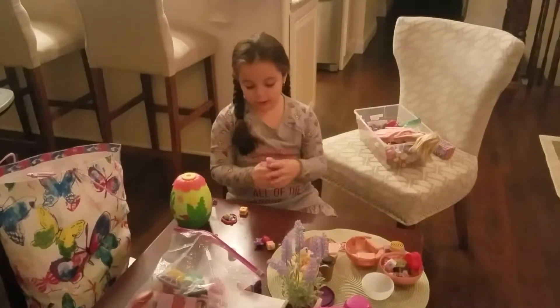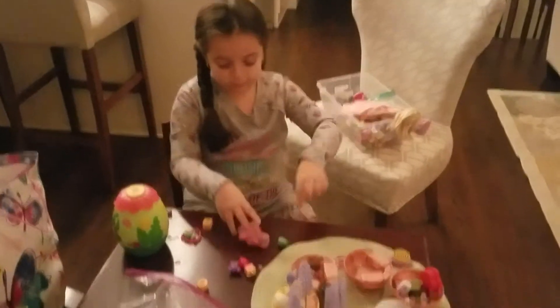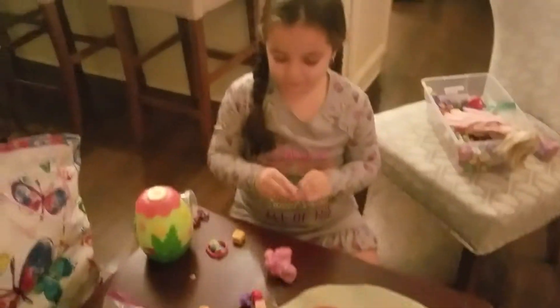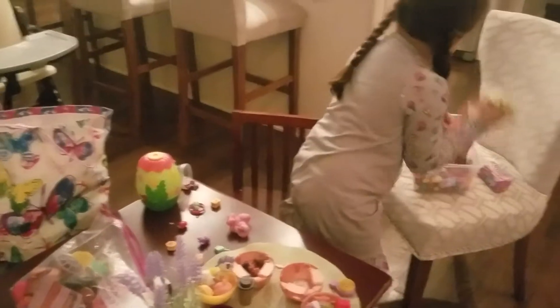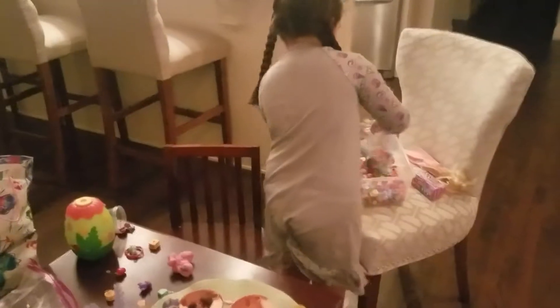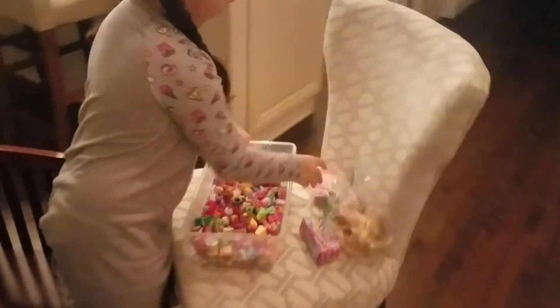So this is the crunchy farm I put. Do you know what Shopkins are? Comment down below. This is all my Shopkins — not all of them, I have more — but this is the container.